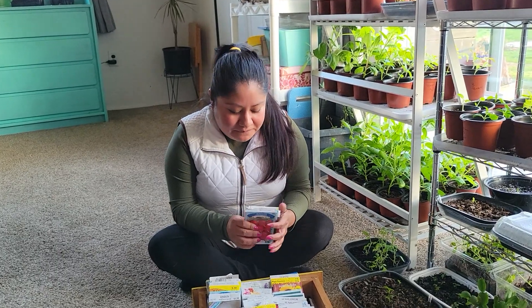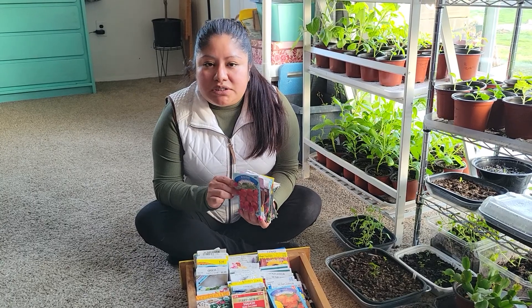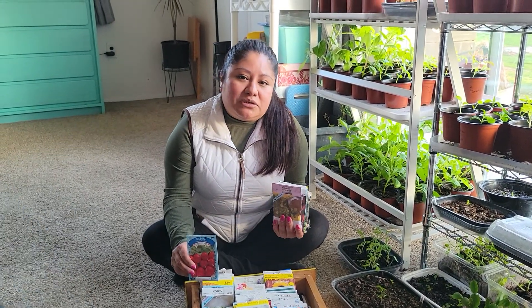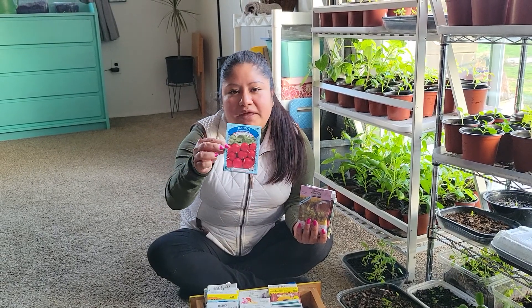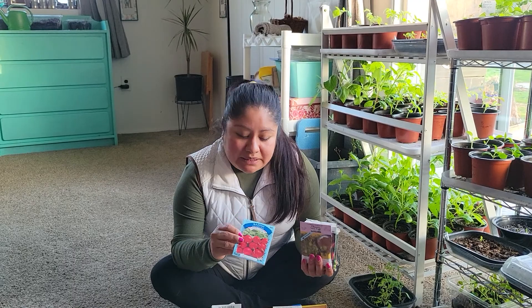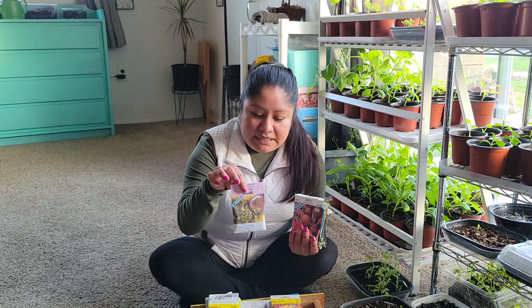What we have today are fall crops that we can directly sow, and more importantly there are a couple of crops that we definitely want to direct sow and not disturb because they don't like to be transplanted. One of them is radishes — they don't like to be transplanted, so you have to direct sow them into the ground, as well as cilantro.